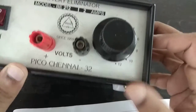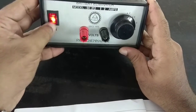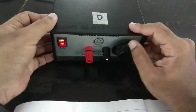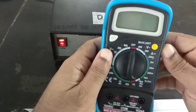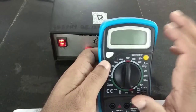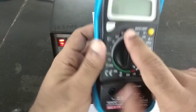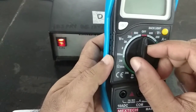You switch this on and then make the connection. But before that, let me show you a couple of things. This is a multimeter — I use this for measuring just about everything in the lab. It has different settings.